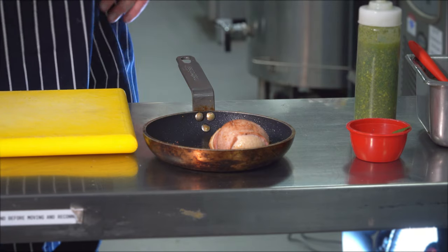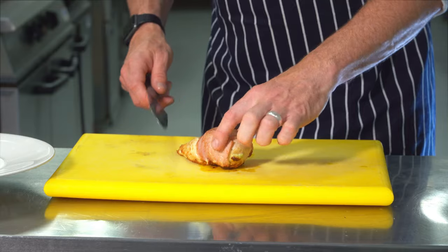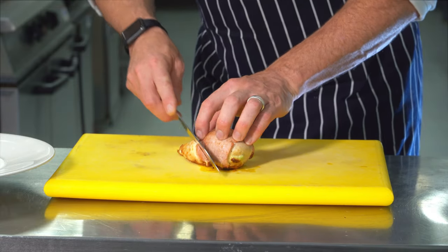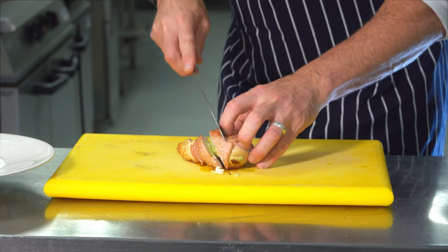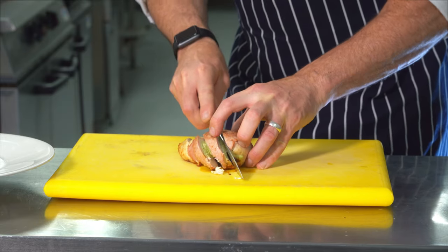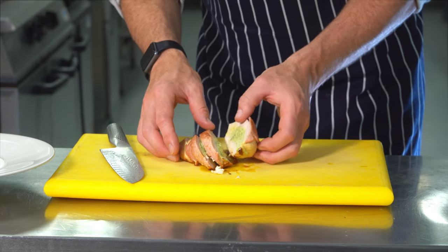Once your chicken is cooked — the 14 minutes is up — nice and golden brown and roasted. You're going to allow it to rest on the side for about a minute, a minute and a half, just to let that meat relax, and that helps it to retain its moisture inside. Once your chicken is rested, we're going to slice it. Just take a moment, have a look at your chicken where that mousse we piped in is sitting, and we're going to slice across that to expose the nice green mousse. Just put your knife on the top, letting the knife do the cutting so we're not tearing the chicken apart — and that exposes that nice green chicken mousse that we created inside there.